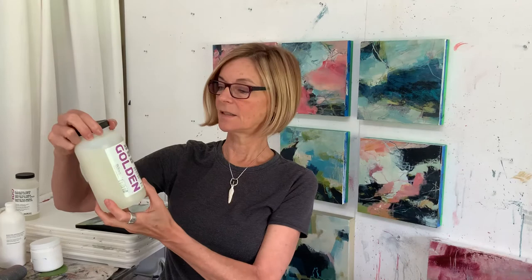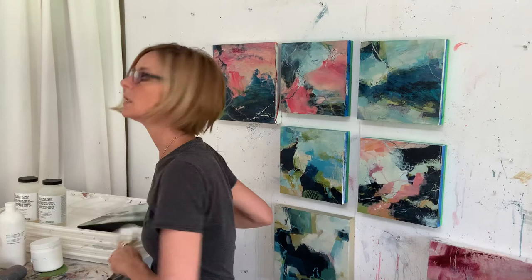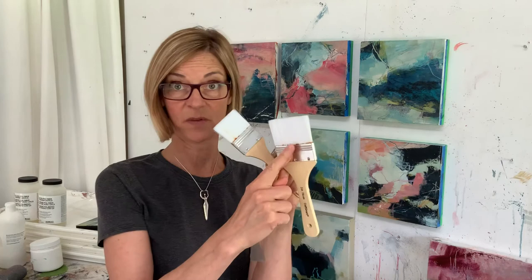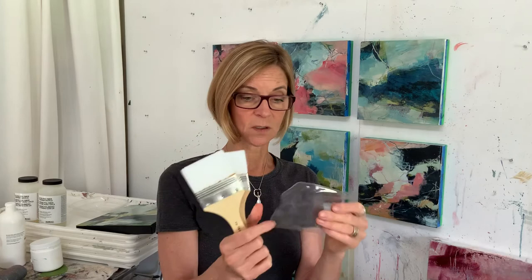The gloss medium pumps up the color nicely as an isolation coat, and then the Golden satin polymer varnish is great for the final layer. What's nice about these Golden products is they have UVLS, so they give some UV protection to anything you've put in the painting that might not be lightfast. Also, set aside some brushes that you use only for varnishing and never for anything else — that way you never get paint pigment molecules in your varnish.